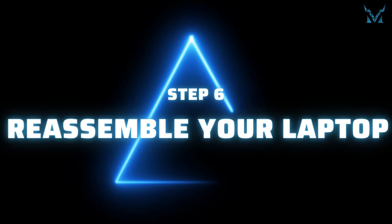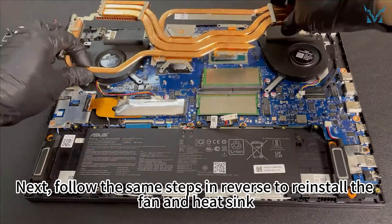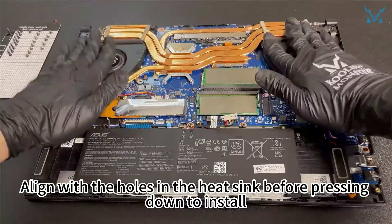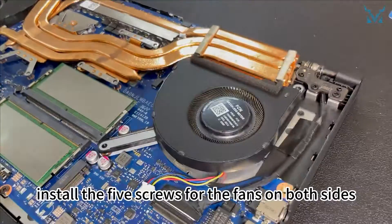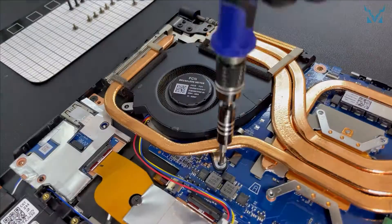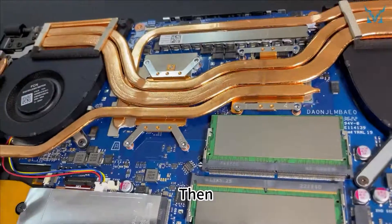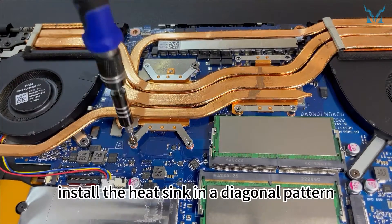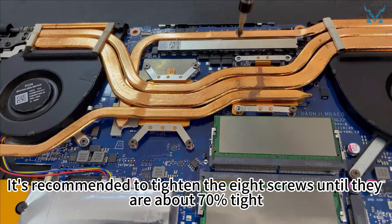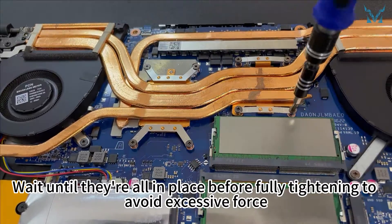Step 6: Reassemble your laptop. Follow the same steps in reverse to reinstall the fan and heat sink. Align with the holes in the heat sink before pressing down to install. First, install the five screws for the fans on both sides. Then install the heat sink in a diagonal pattern. It's recommended to tighten the eight screws until they are about 70% tight, and wait until they're all in place before fully tightening to avoid excessive force.